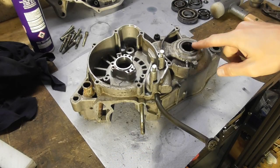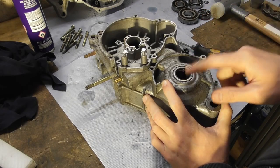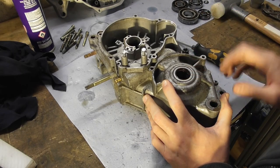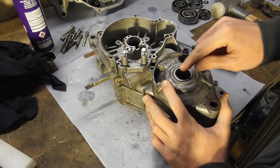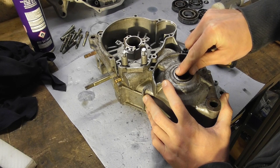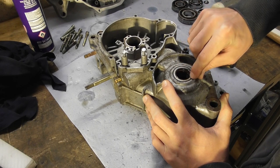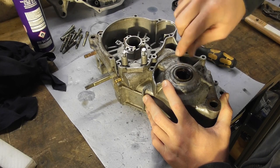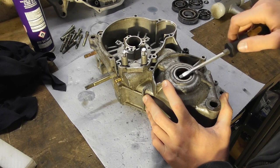I'll start again with removing these seals. By the way, if you want to exchange this while the motor is completely mounted and the shaft is in, you can try to use a really small wood screw or two screws and screw them into this ring, then try to pull it out with the shaft on. Sometimes this works.